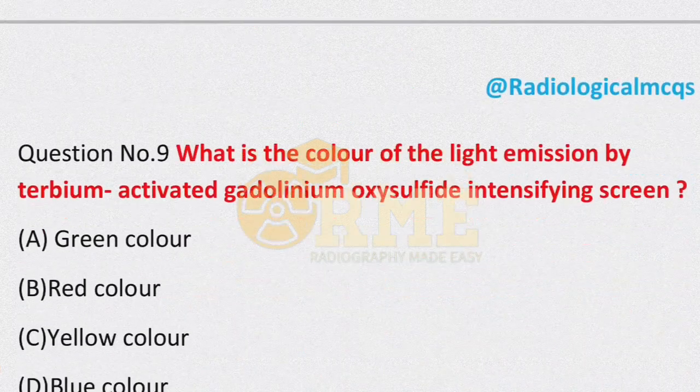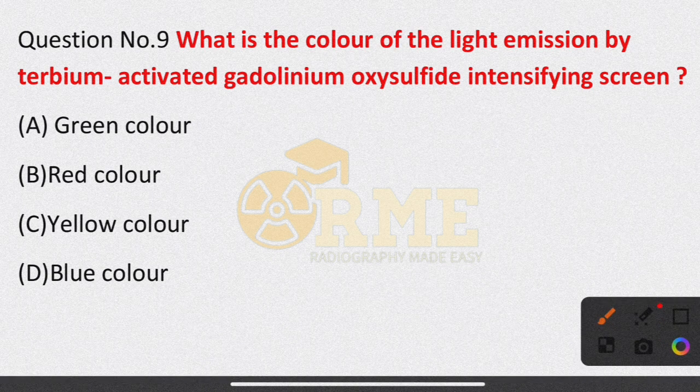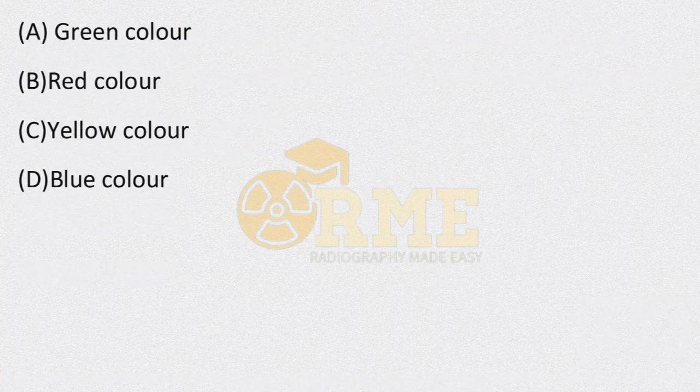Question number 9: what is the color of light emission by the terbium-activated gadolinium oxysulfide intensifying screen? This is a rare earth intensifying screen, which is commonly used today. Option A is green color; option B is red color; option C is yellow color; option D is blue color. The right answer is green color — a very important question.